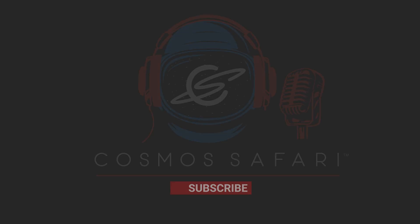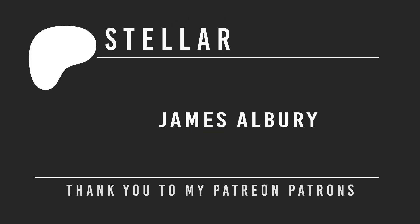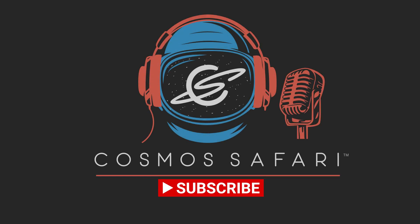If you're still watching and like videos like this one, please consider becoming a Patreon patron — memberships start as low as $3 per month, with benefits including opportunities to ask questions of our guests. Also please like, subscribe, and share this video to help us bring the universe even closer than you think.